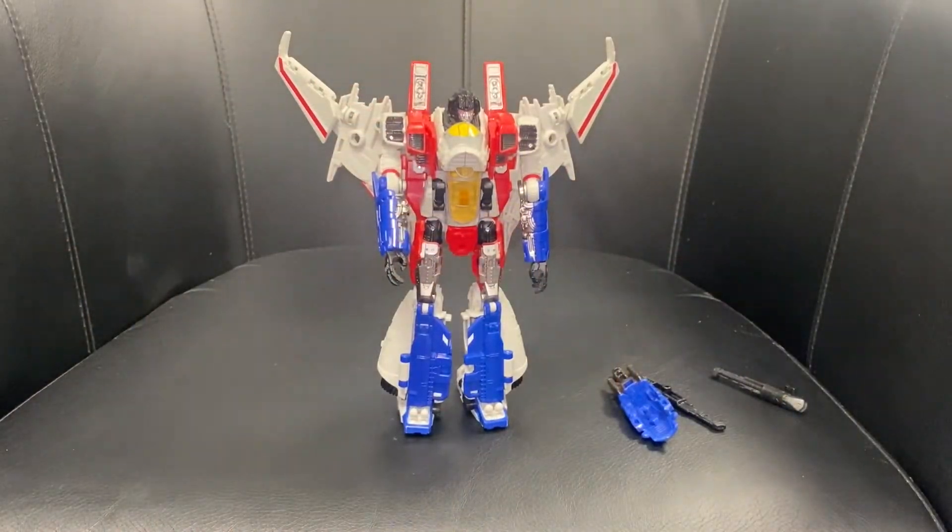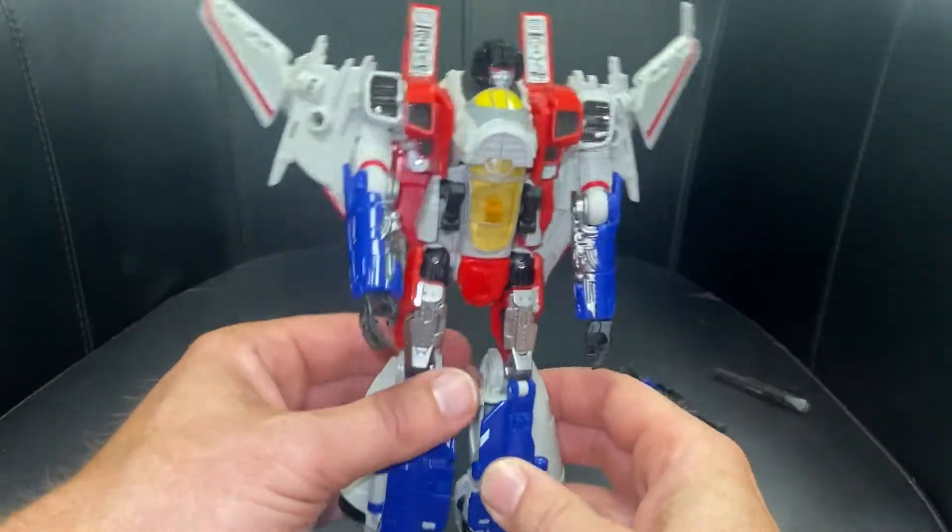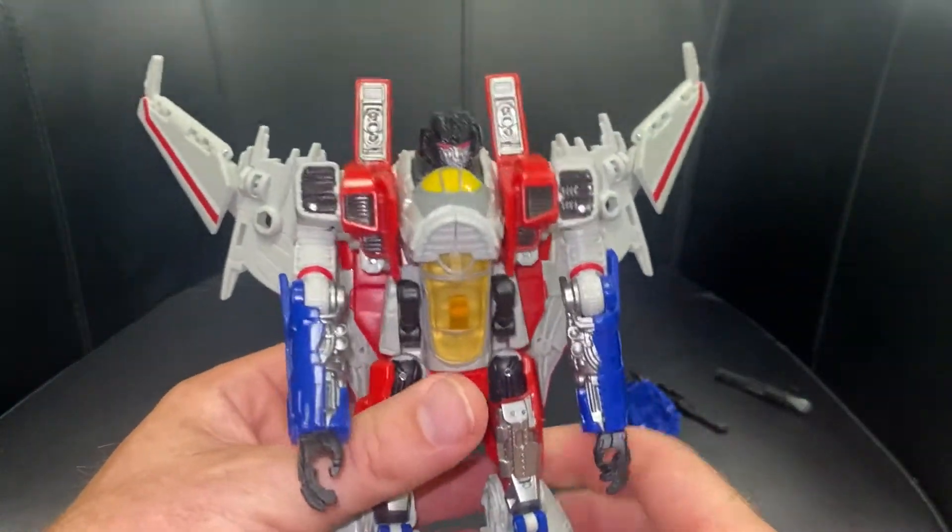Okay everybody, here we go — complete transformation process for Studio Series number 72, voyager class Starscream from the Bumblebee movie. Just a reminder, this is just the transformation process; the review is separately uploaded.